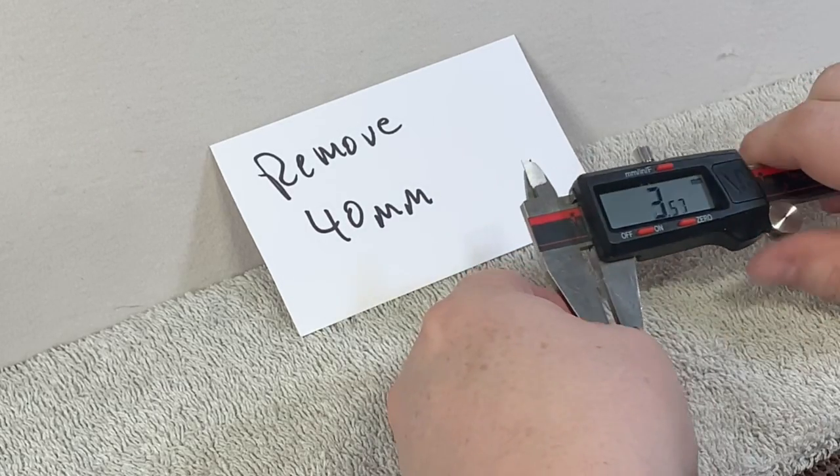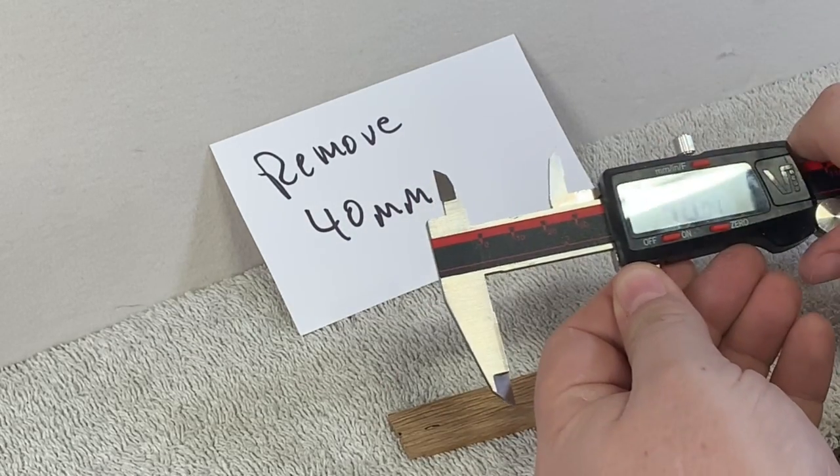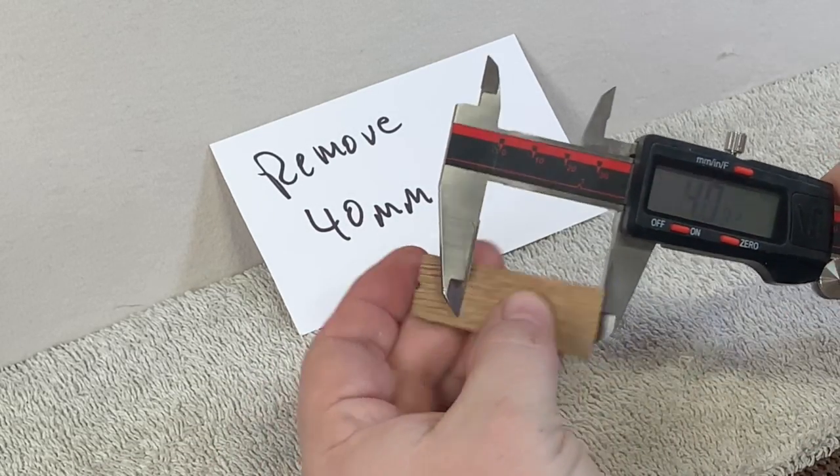The nut acts as a fulcrum, and the string pivots on that fulcrum. However much you remove from the saddle, it's halved at the 12th fret.